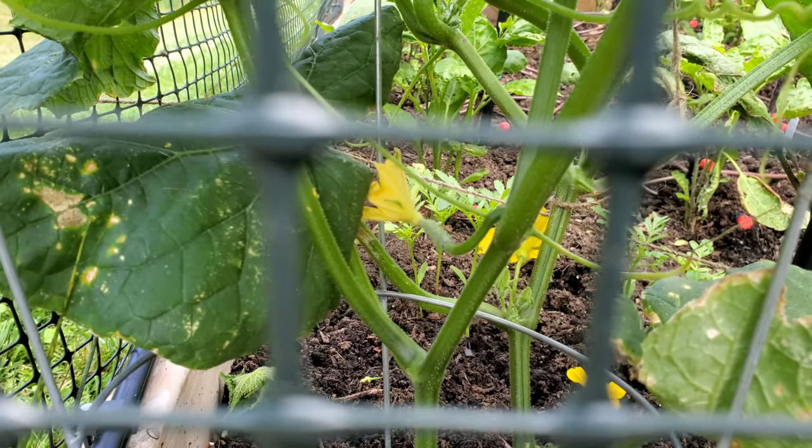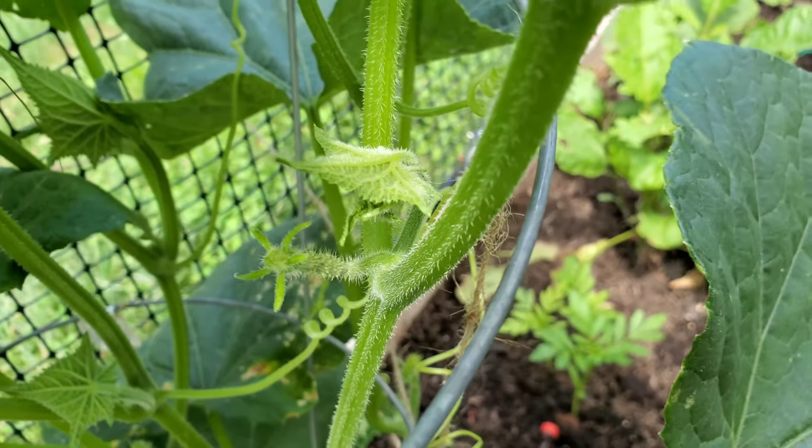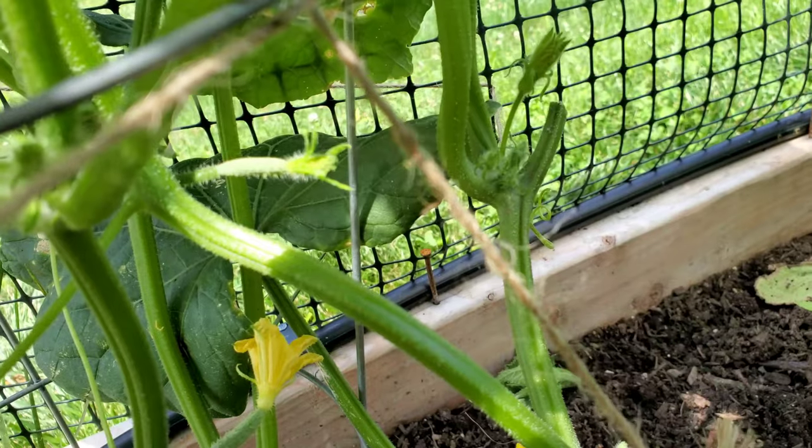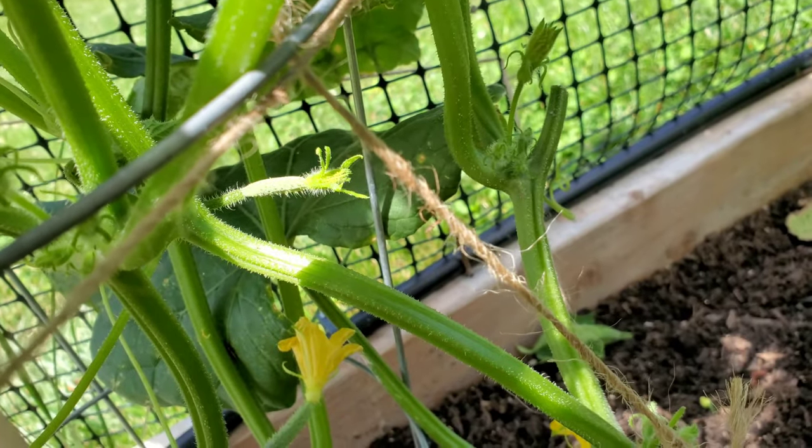Hi guys, welcome back to the Paxton Creek Garden. Today we're going to show you how to do 3G cutting on a cucumber vine and get third generation branches and increase your production by almost 100%. So let's get started.